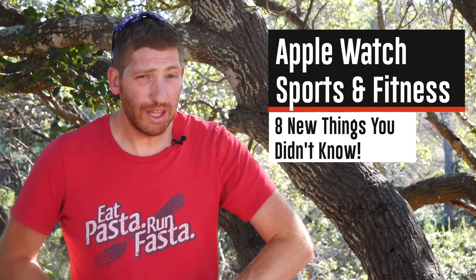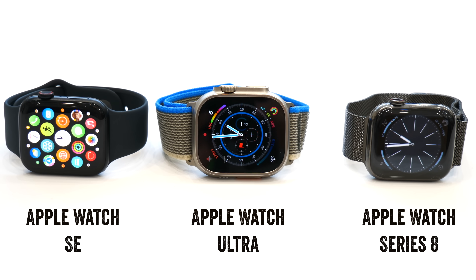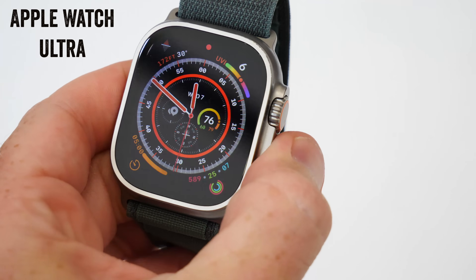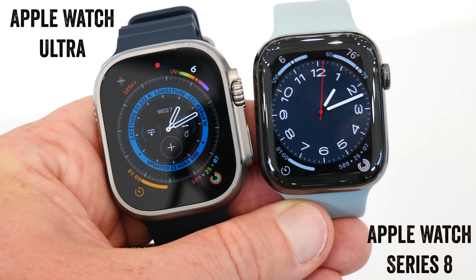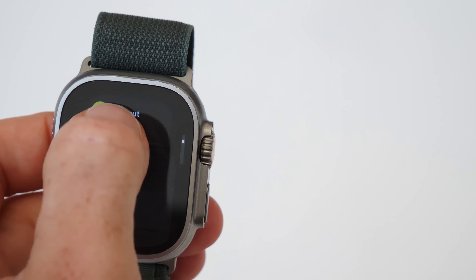Today I'm going to walk through eight fitness-related features of the new Apple Watch Series 8, the new SE, as well as the Ultra that I'm pretty sure you did not know about. You probably saw my full Apple Watch Ultra video from yesterday with all the hands-on coverage. As I spent the rest of the day at Apple diving into these features in more detail, there are some super interesting things around fitness features that were not really discussed much in the keynotes.